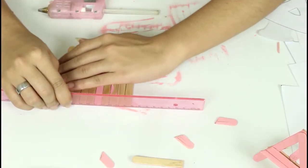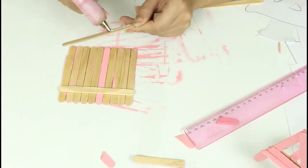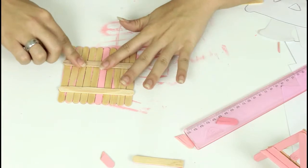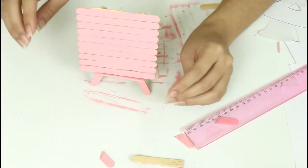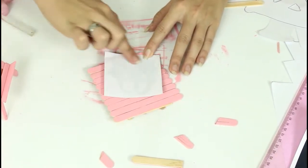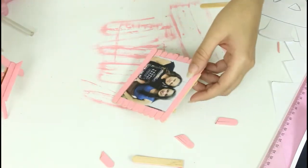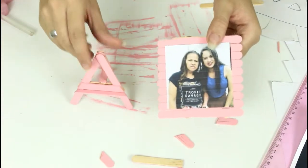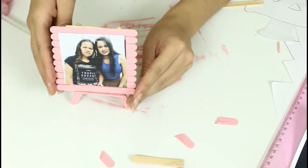Agora, que já secaram os nossos palitos, vamos emendar um no outro — você pega dois palitos e cola na parte de trás. E vai ficar bem bonitinho. Agora, é só colar a foto da sua mãe, ou vocês duas juntas — a foto que vocês gostem. Colocar no nosso cavalete e dar para a mamãe. Muito simples!